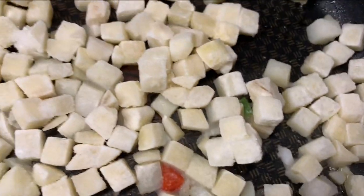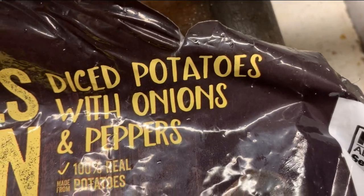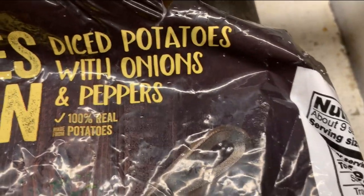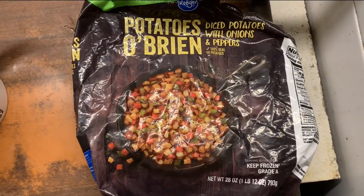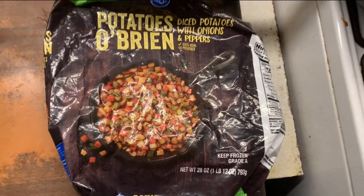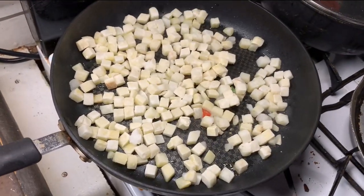There's no onion in here either. I guess when it says a hundred percent real potatoes, they really do mean a hundred percent potatoes. They shall receive a memo.